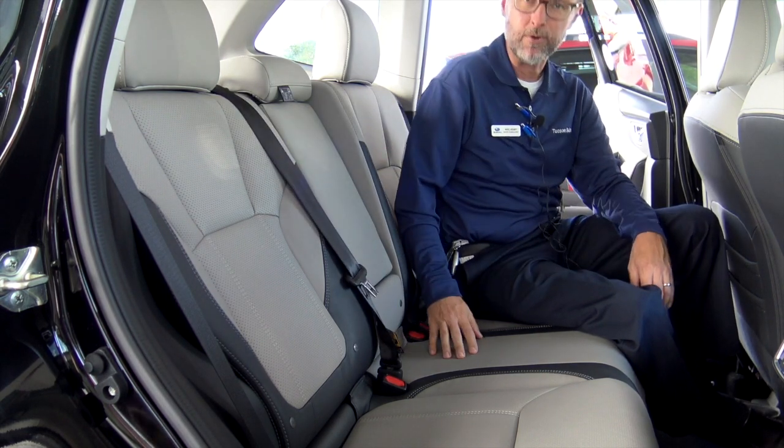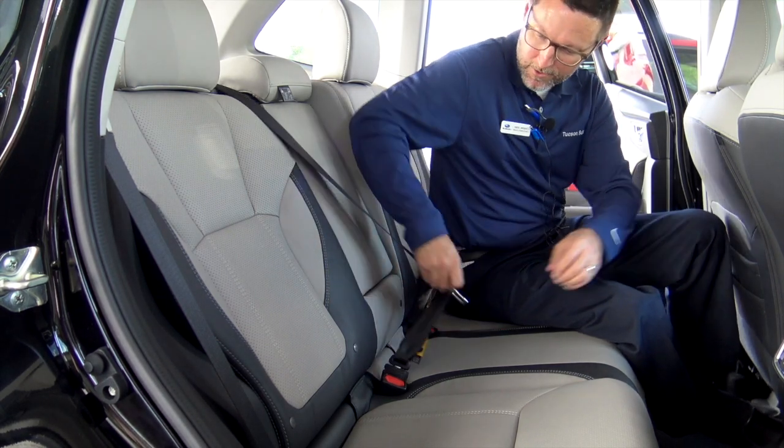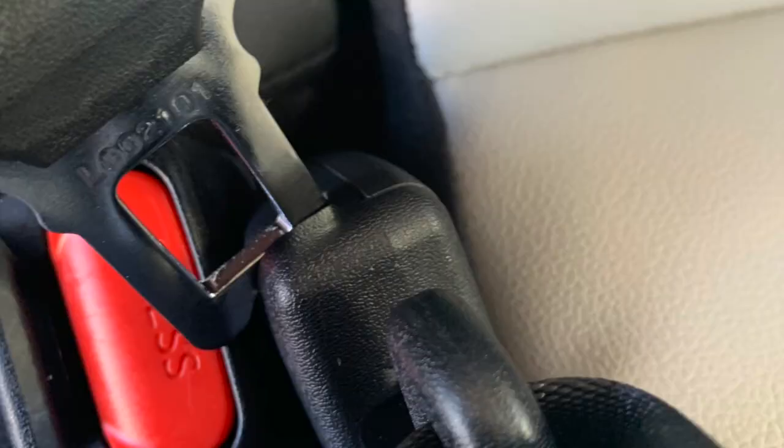But something a lot of people don't know is, what do you do now? How do I unplug it now that I have this done? The trick is there's a groove right here in the seatbelt, and then you take the tongue, push that, and it comes right out.